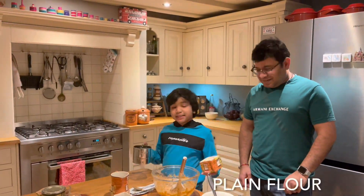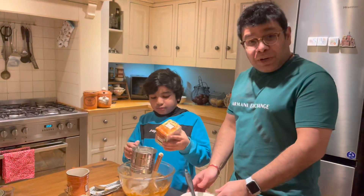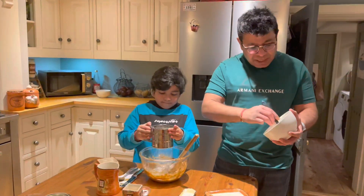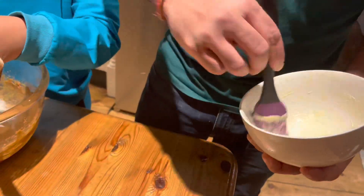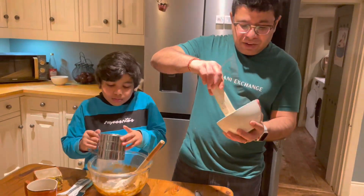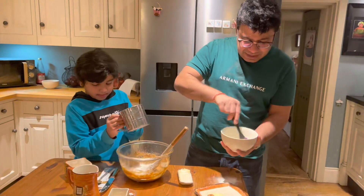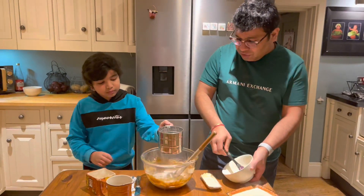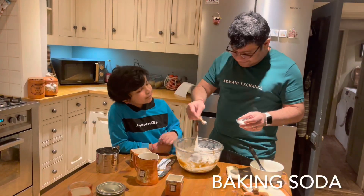Add the flour into the mix, but first I'm going to put it into a sieve so that we don't have any lumps and bumps in our mix. While Sai does that, I'm going to butter the bowl really well and add flour on all the sides, so that our sticky toffee pudding doesn't stick to the bowl. Now we need to gently fold this mix — a little bit of baking soda, just a pinch or two — and keep folding.